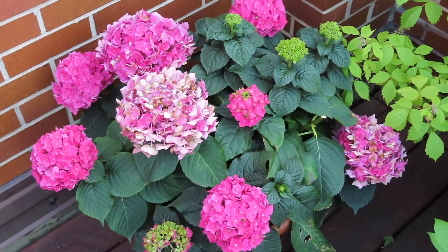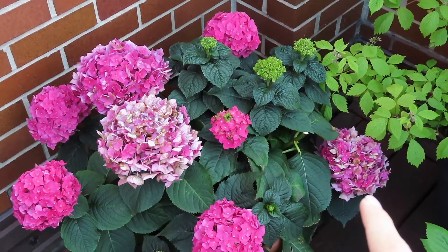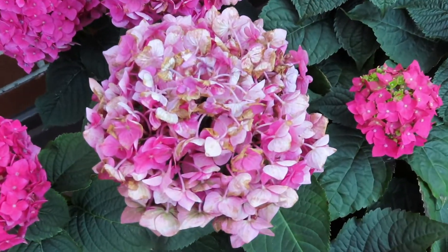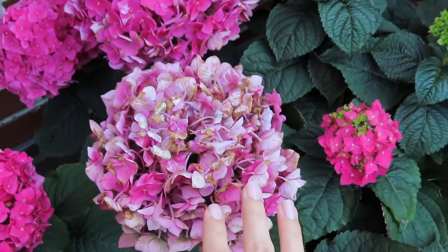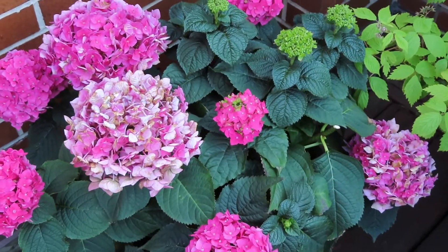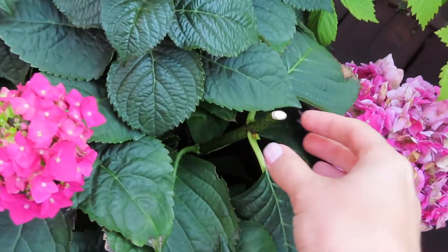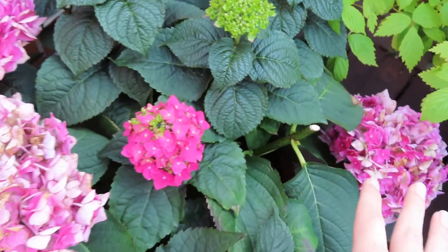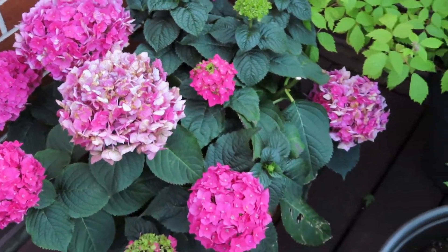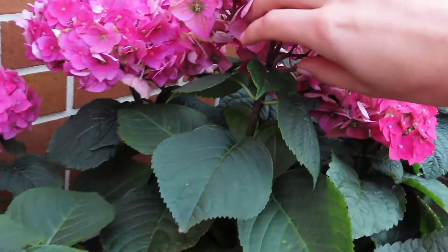Let's take a look at this hydrangea first. There are two blooms here that I'm going to deadhead — this one and this one — and you can see they're starting to fade. If I get in closer you can see that some of the leaves are brown, which is normal as blooms age. It could also happen because of stress. I did have these in the sun and one that I burnt from sun exposure I already deadheaded. So anytime they become faded or damaged, go ahead and remove them.